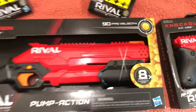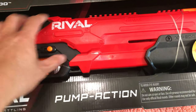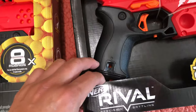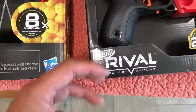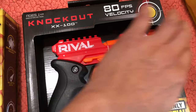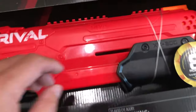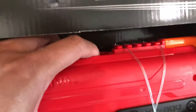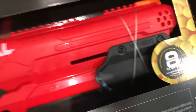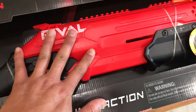We've got the Takedown and the Knockout here. The Knockout works just like the Jolt — you pull it down, feed a single Rival ball, and push it back in to lock it before firing. The Takedown is a top feeder where you load about eight balls up top and just pump each one, and you're good to go.